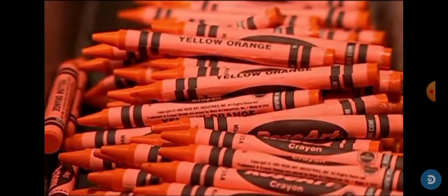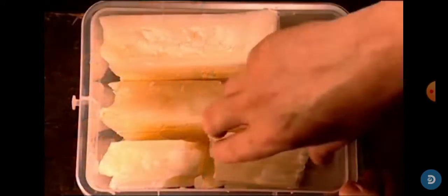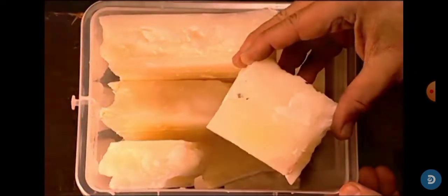This is how crayons are made. First, they'll grab some wax, then they'll melt it all up and scoop some.